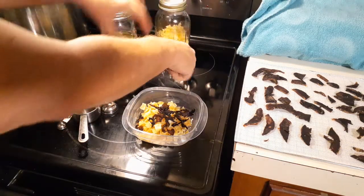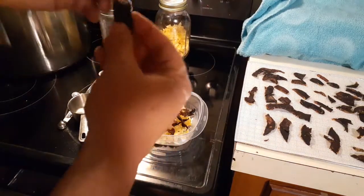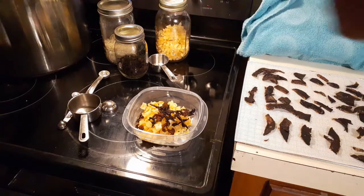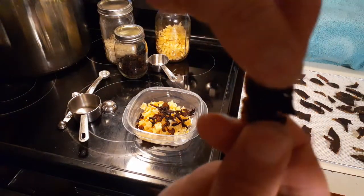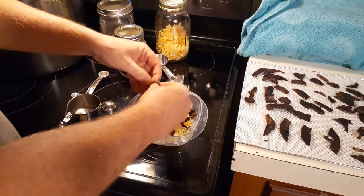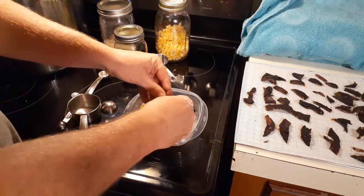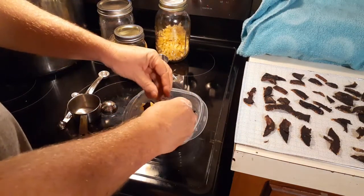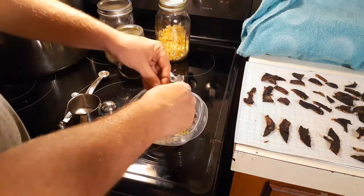Now we're going to show my dehydrated ham. This ham has been dehydrated — if you can see this, it just snaps. You want to put in enough pieces that you're going to be comfortable with. I'm breaking them up — I don't want big pieces in here. Big pieces are harder to hydrate. Just break them up.